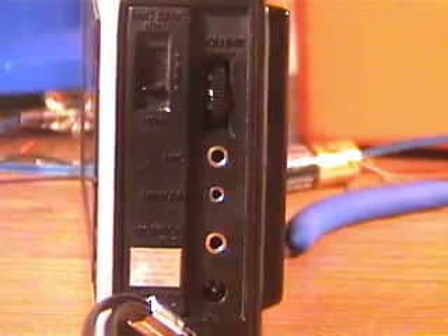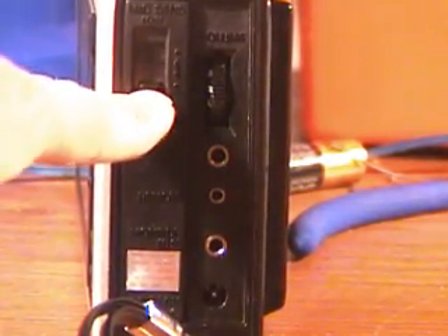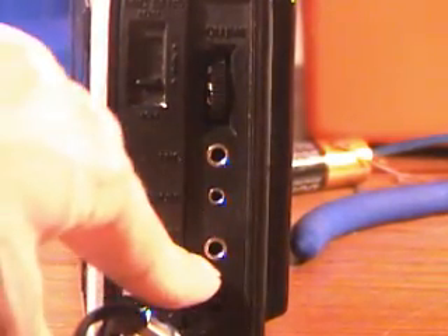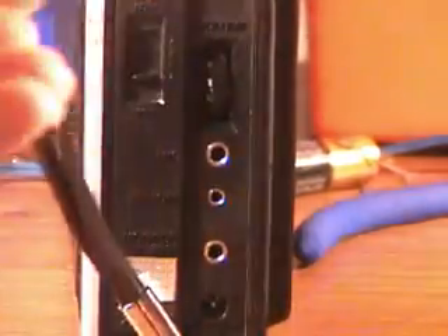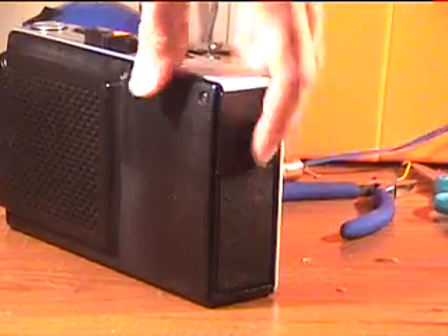On the side you have the switch that does high/low mic sensitivity, volume, mic, remote, monitor, and DC in at 6 volts. And of course you have your little carrying strap. There's a speaker that kind of juts out from the back and a nifty little battery compartment.